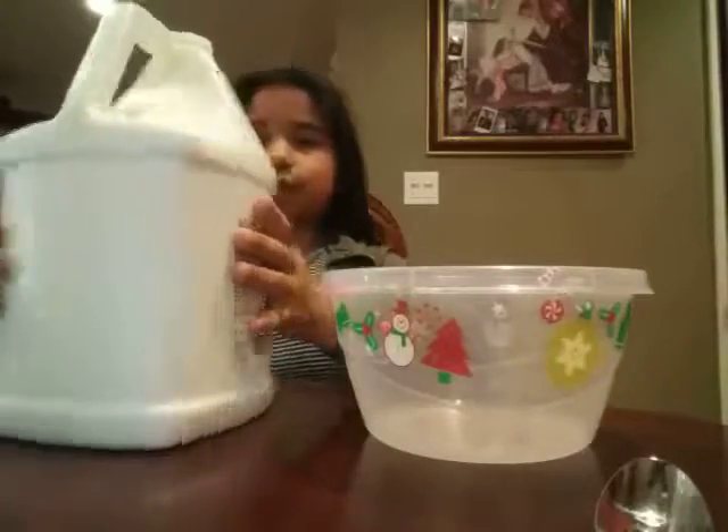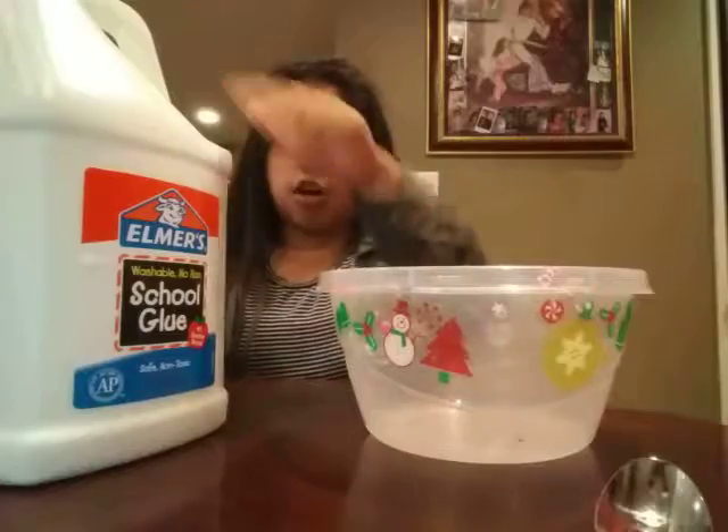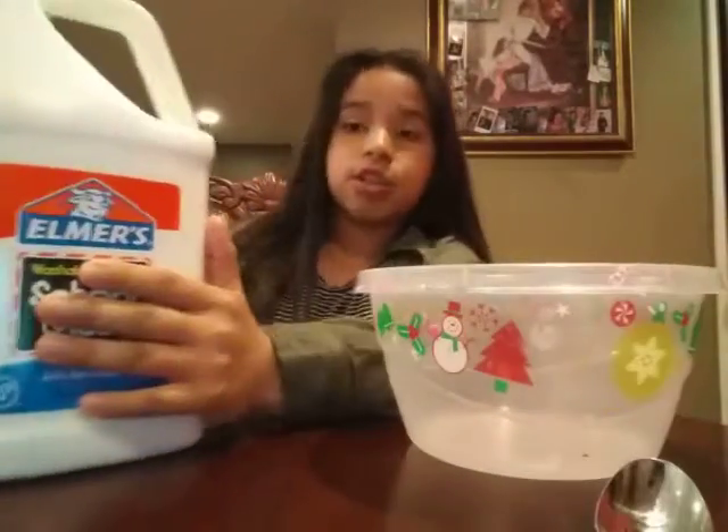Oh my gosh, I'm so excited. So this is new — see, there's nothing on it. It's just dog hair because I put it on the couch, but it's new.